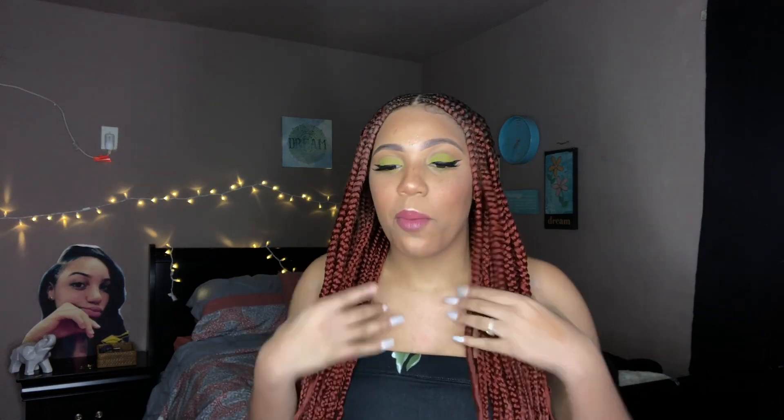Hey everybody, what's good? My name is Ashlyn, welcome to my channel. For today's look I decided to do this kind of greenish eye. I actually expected this to come out really bad — I honestly had no faith in this look — but it's actually kind of grown on me, it's actually kind of cute. Whatever, but yeah, if you do like this look and want to see how to get it, continue to watch and I'm going to jump right into the video.